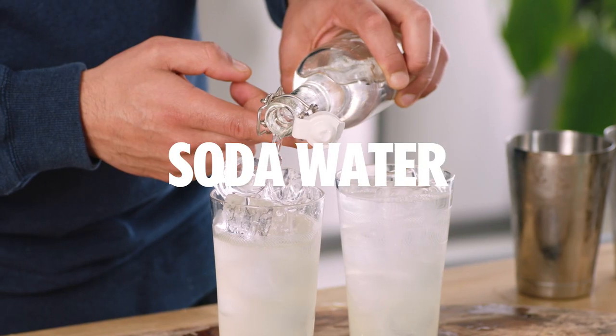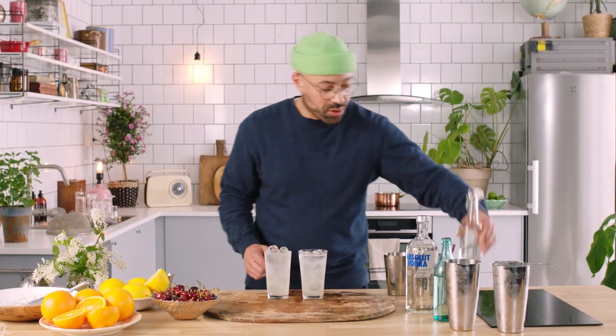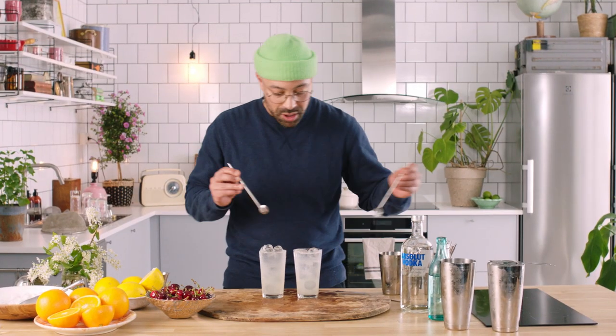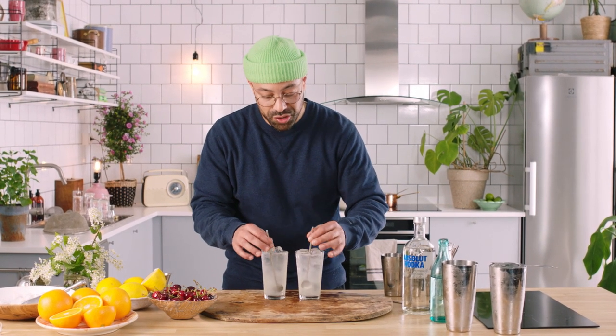Last thing to do: add your favorite soda water all the way to the top. And there we go. Going to add one more little bit of ice in here and add my straw straight away.